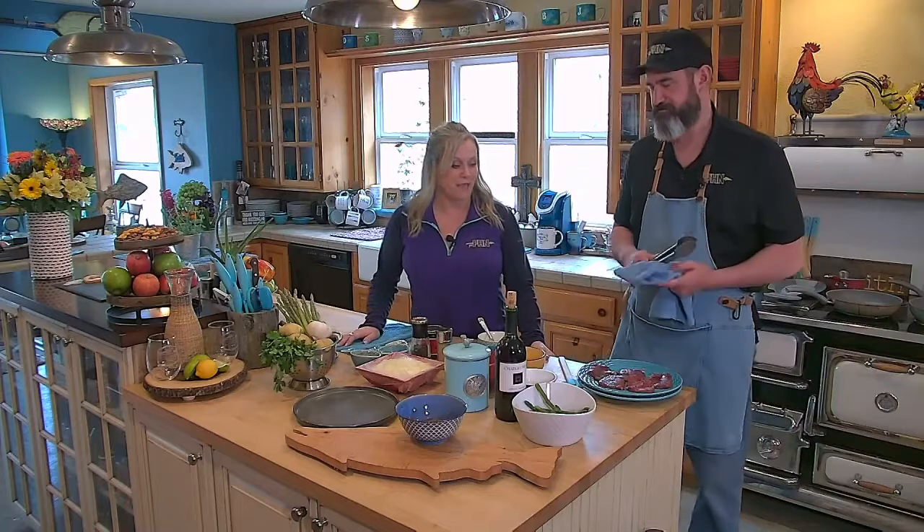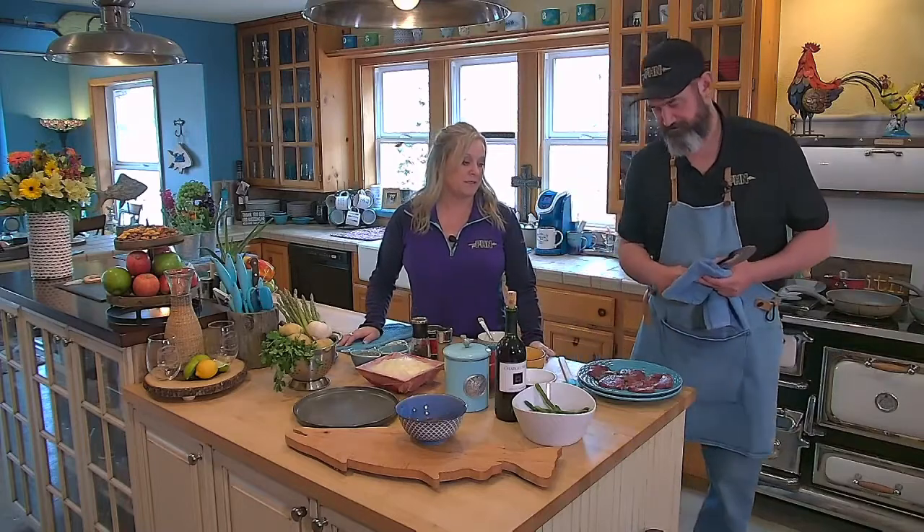Hi everyone, welcome back to Fish Hunt Northwest. We're here in the kitchen with Chef Kelly, and I see some steaks. They must be deer, elk — I think it's elk backstrap. You got it.